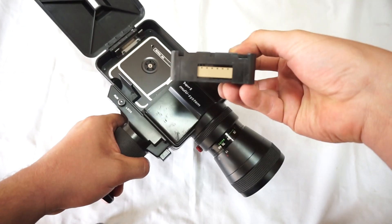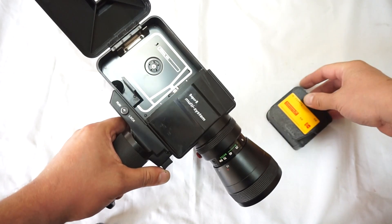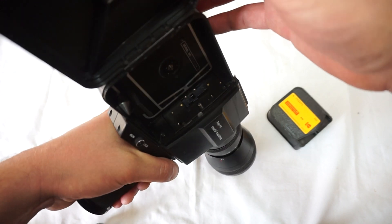Open it. Voila. No mark. Shutter and motor work great together.